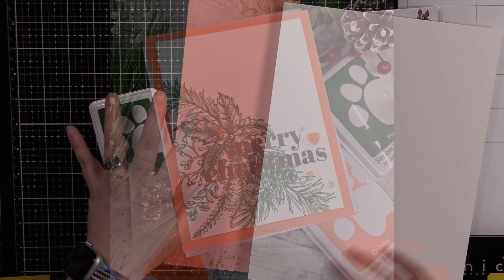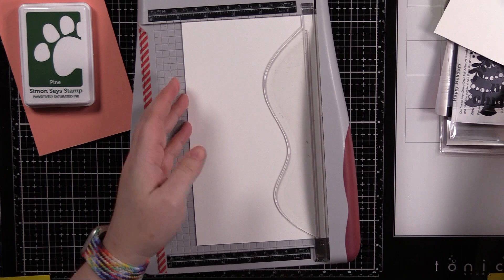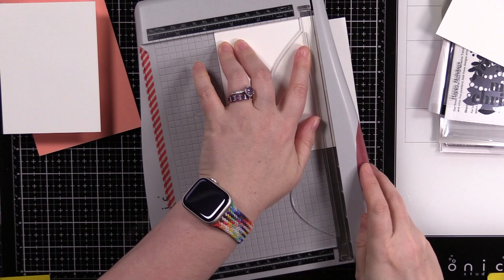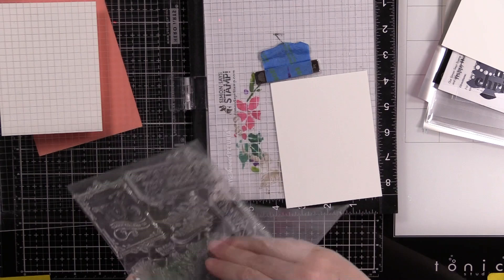Hello friends, Amy R here with Prairie Paper and Ink, back with another holiday card — clean and simple, which I know is not my forte. But this idea was just mulling in the back of my head. This week I'm the host for the Color Throwdown challenge, and I found this great inspiration picture. The colors — it's not something I would think of myself — it's coral, silver, pine green, and white.